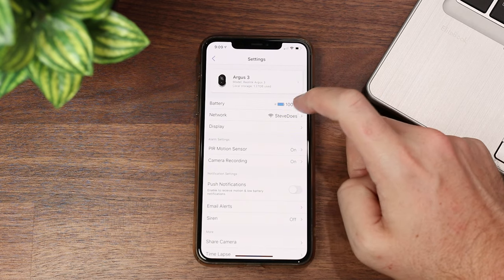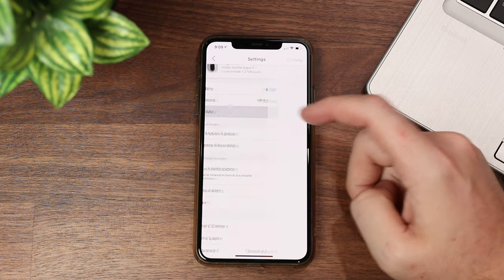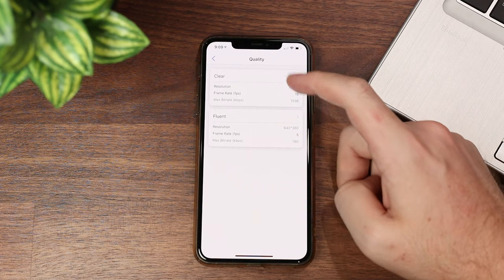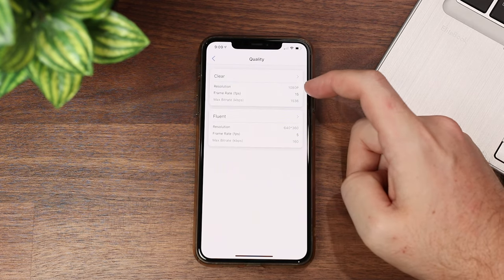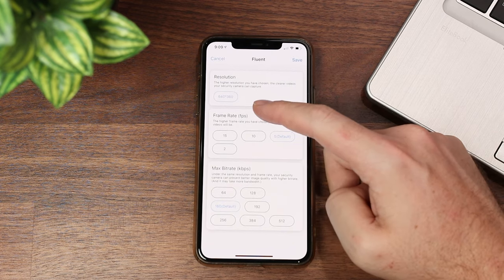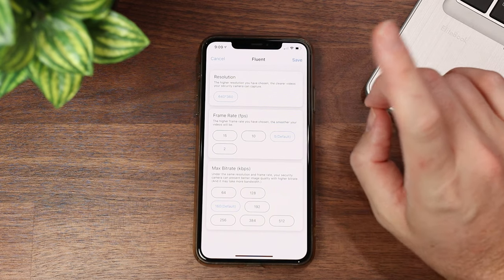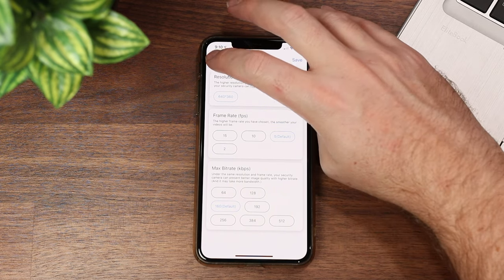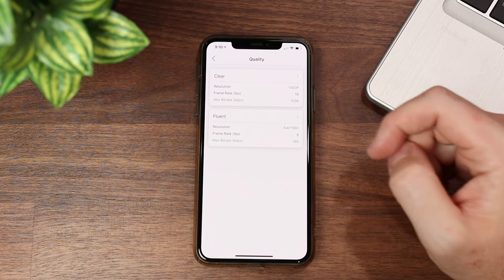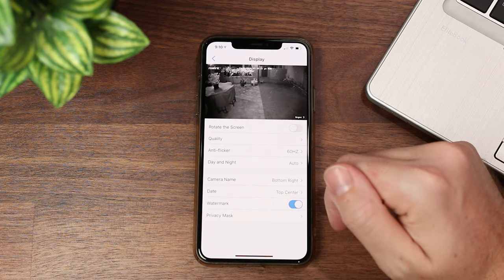Going into the gear settings, we can see local storage and battery — which is at 100%. Under display quality, we have Clear which is our 1080p, and then Fluent, where the only option is 360p — a very, very low resolution. It's going to allow it to stream a lot better, but it's not something we'd typically want to use. You can change that in the settings.